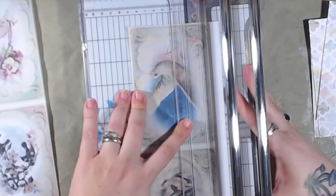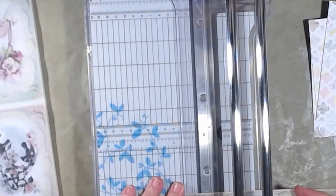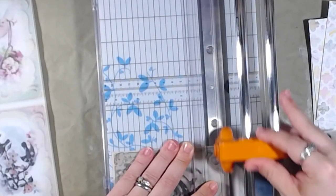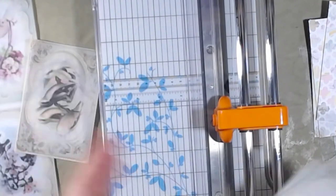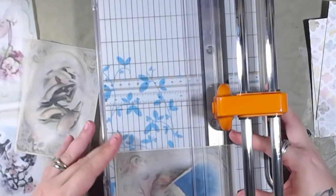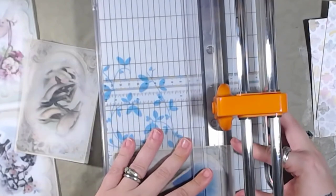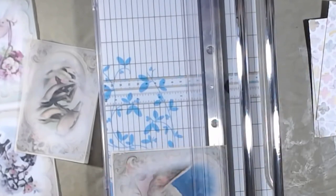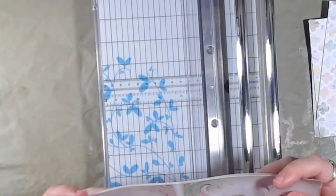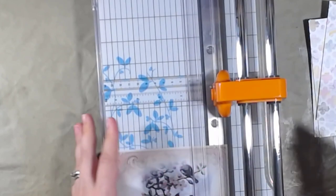My daughter is actually making muffins right now — she came in and handed me a muffin. I'm just cutting these out. This is like my type of fussy cutting, I love it. I will do some fussy cutting — some of my kits have fussy cutting elements — but it's not something I tend to do myself. I don't mind it actually; it just makes my hands hurt. I even have those special Fiskars squeezy scissors.